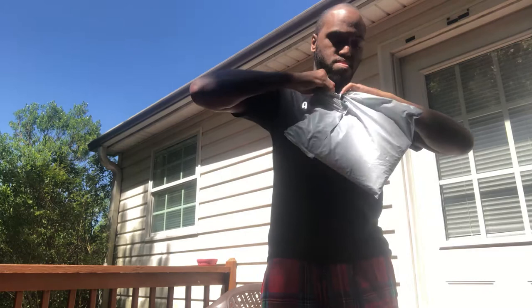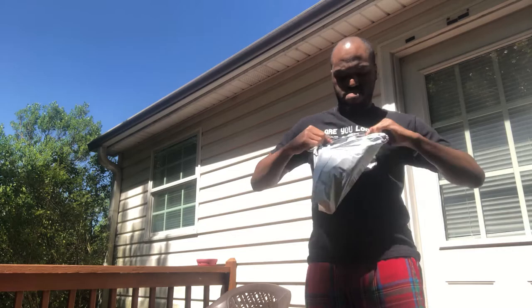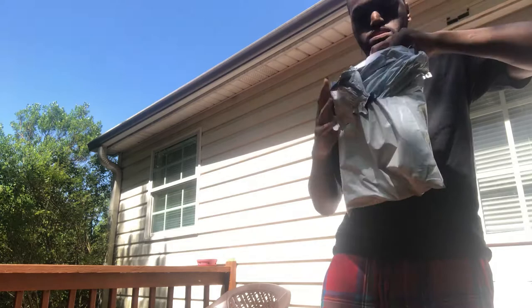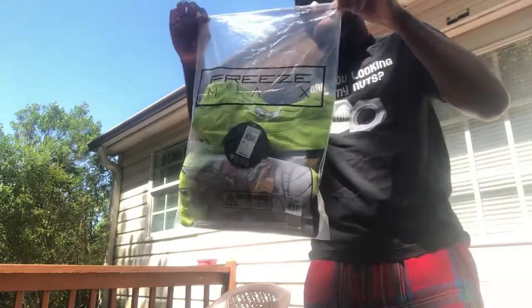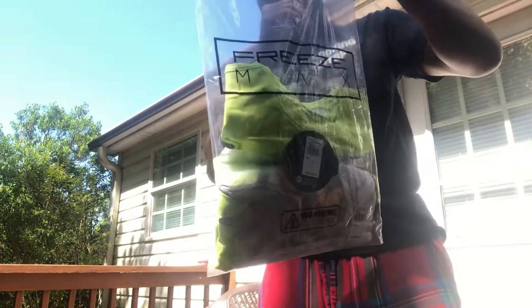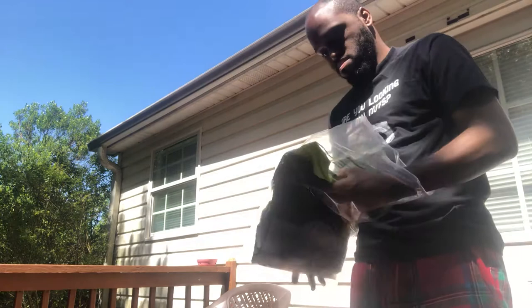Let me unpack this real quick. Look, look — there you go man, wow. Got a Freeze Max Bugs Bunny Space Jam t-shirt, rocking that. I guess you could say kind of lime green, frozen yellow colorway with the black on it. Don't look bad — it's pretty clean. Size large, my size.